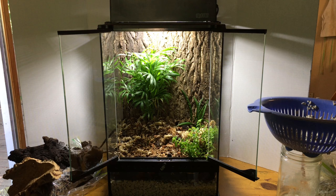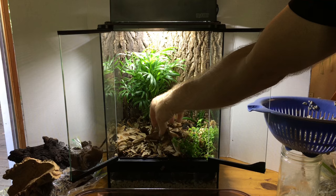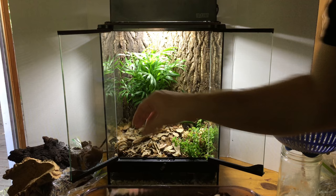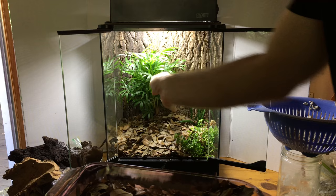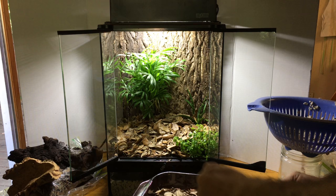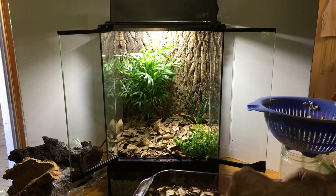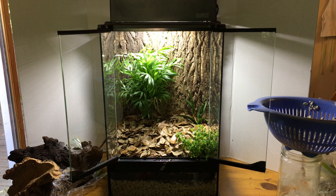Now it's time for the leaf litter layer. As you can tell from the baking pan, I just sanitized these leaves — put them in the oven at about 200 degrees Fahrenheit for 20 minutes or so, then turned off the heat and let them sit in there for a while. That should go a long way towards keeping any pests out. The microfauna — isopods and springtails — like a nice deep layer of this stuff. I've also noticed that morning geckos will hide in this layer too, especially if they're larger leaves. It's good for hatchling geckos to hide in if I have a hatchling or two in here that I don't discover immediately.